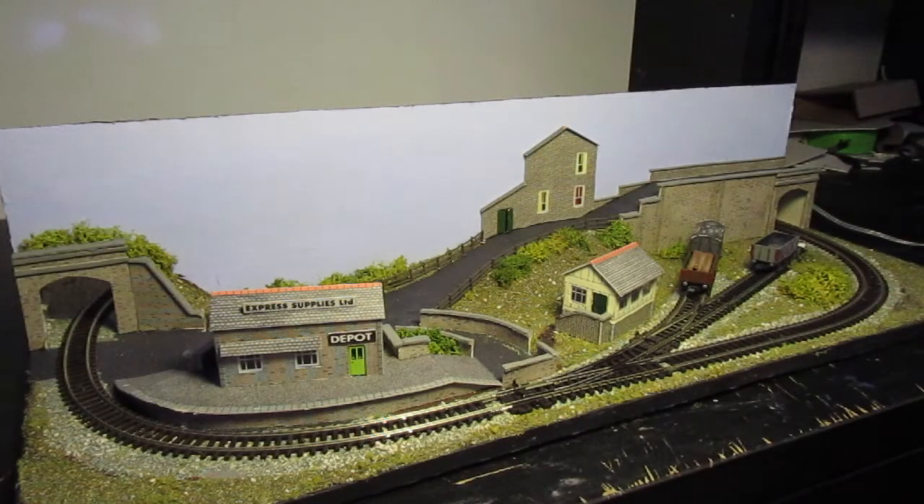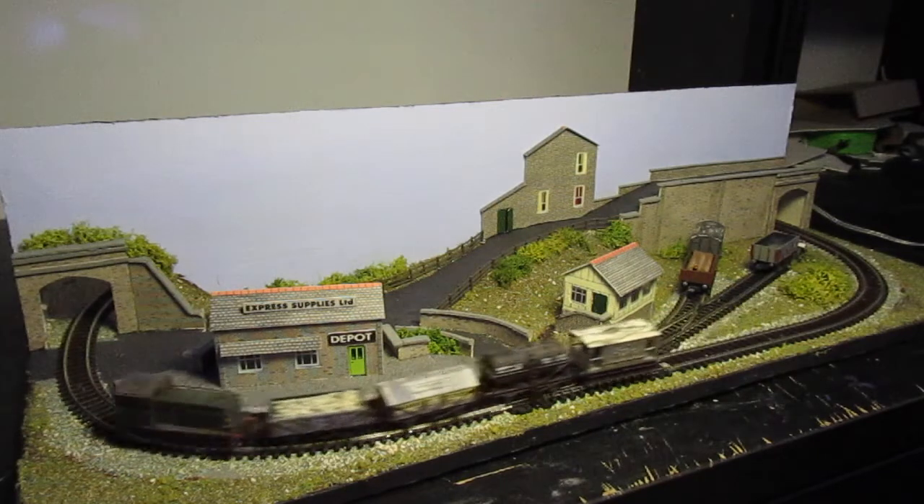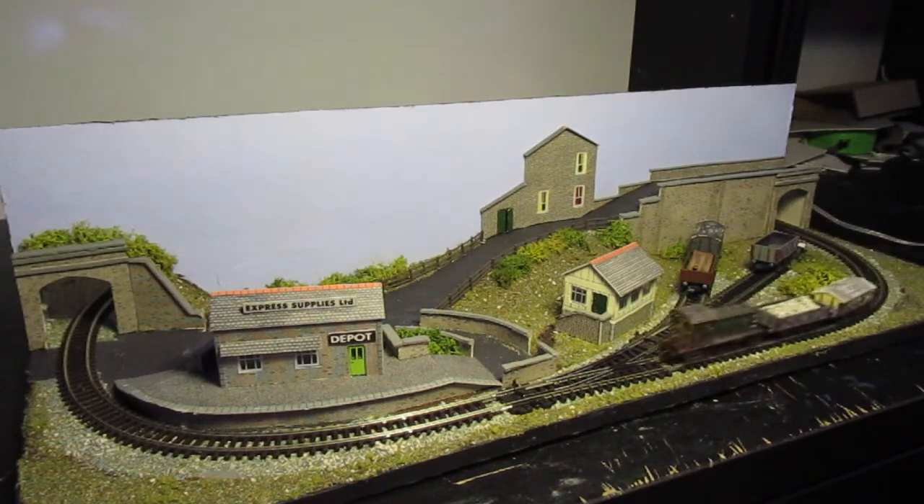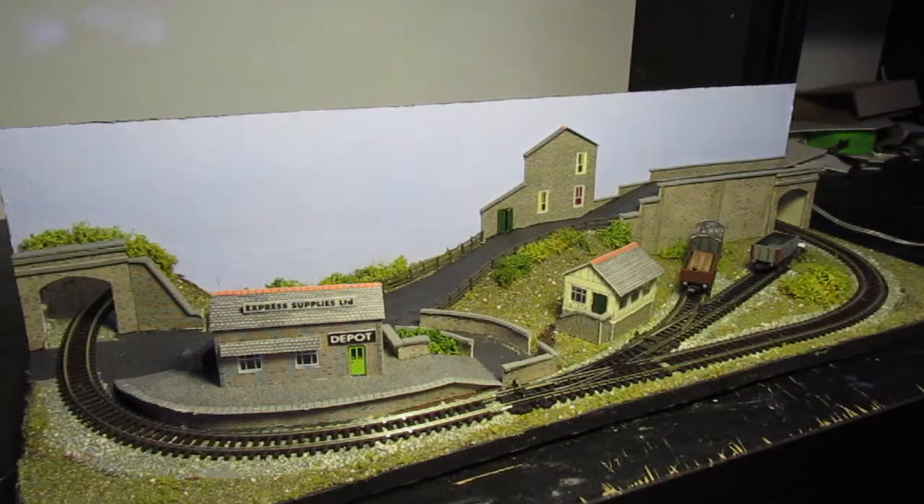Hello everyone and welcome to another Live from the Workshop. Now, as you may have already seen when I did my Eternity Circle Dalek custom, I said it was going to be one of the last things I filmed. Turns out I was wrong — this is going to be the last thing I filmed. I was really hoping that this wouldn't happen on camera, but it has.